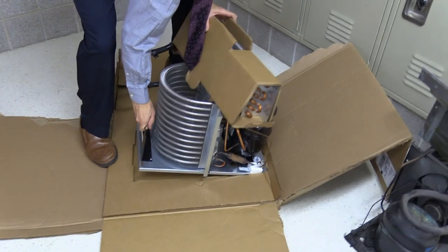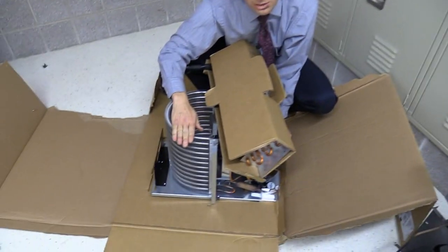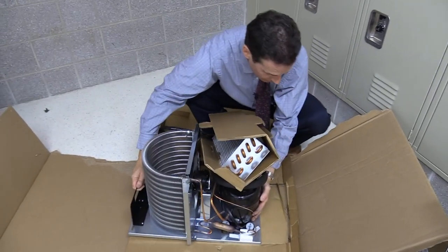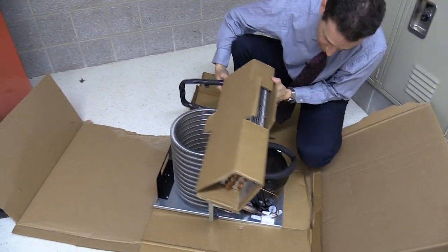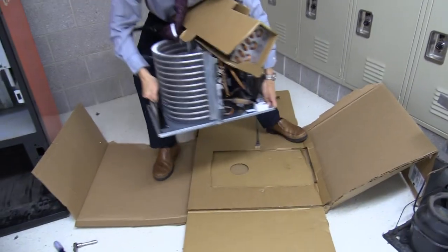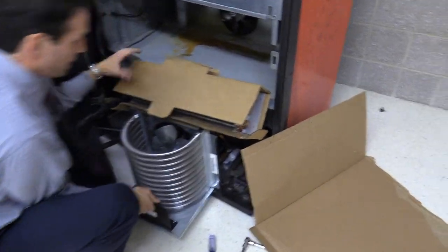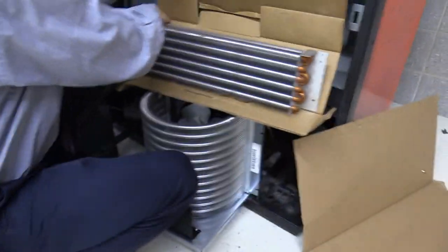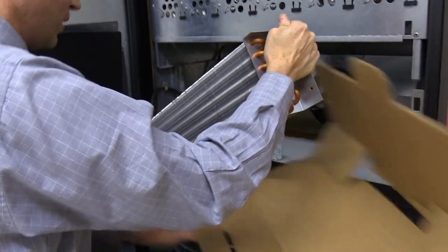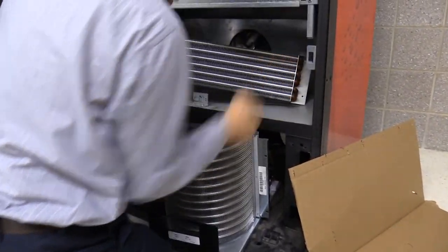Lift it by the frame and pull it out of the box. Be careful around these fins because they are very sharp and you will cut your hand on them. It would probably be a good idea to have gloves on. I wasn't really well prepared for this — I didn't know the cooling deck was coming today so I wasn't expecting to replace it, but it came and I figured let's get it in.